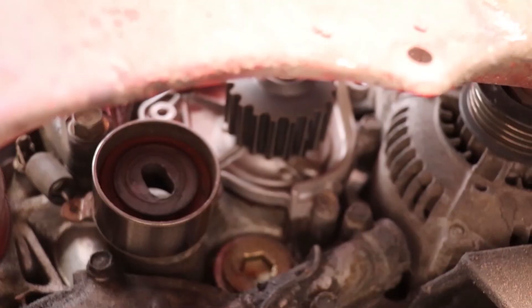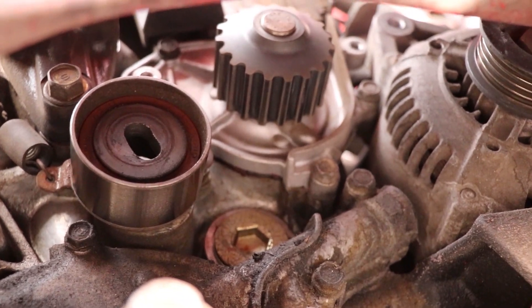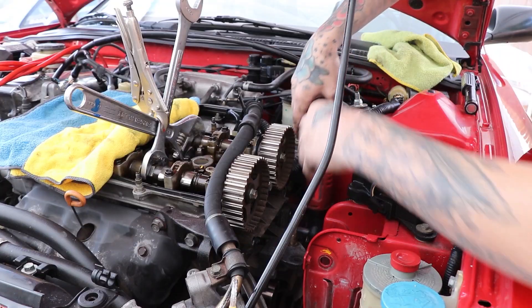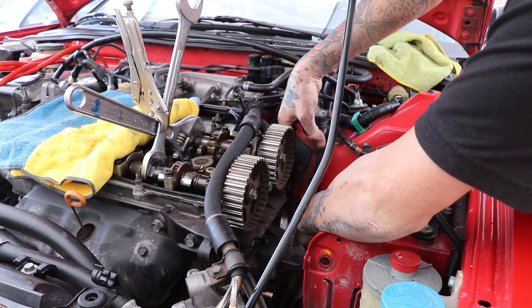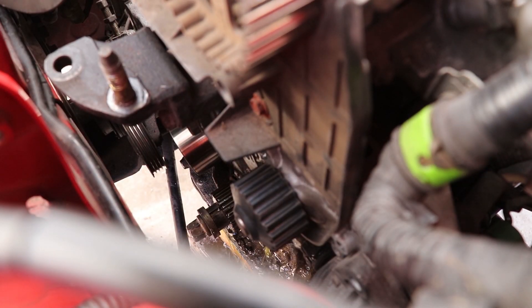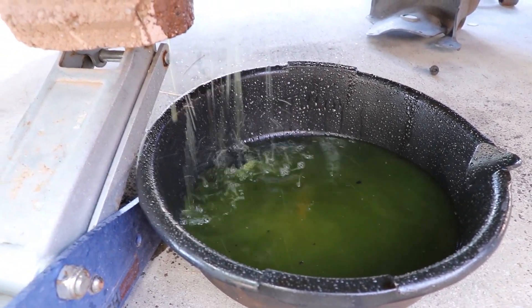Next up, we're going to be changing out the water pump. The water pump is held on with five 10mm bolts — pretty easy to get to. Make sure you have a drain pan underneath when you do this, because there is going to be quite some coolant spillage. Even if your cooling system is already empty, you might still have some coolant left in the block.